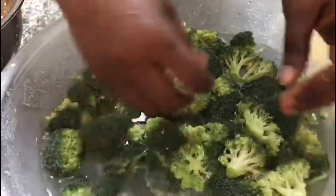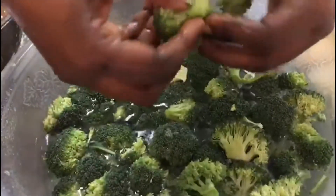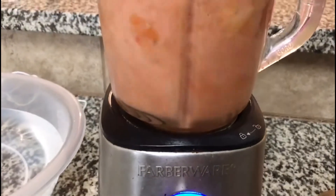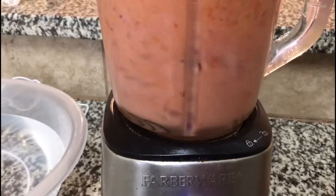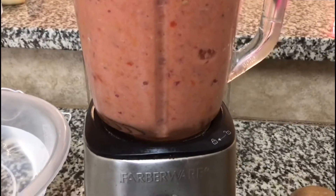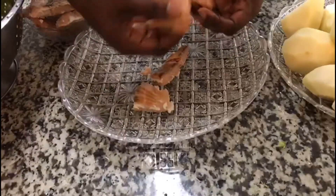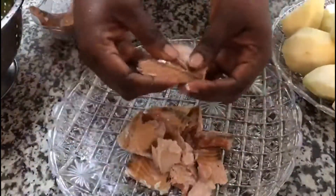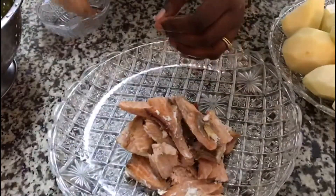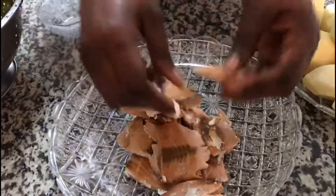I did cut the bigger ones into smaller pieces. I split the fish with my hands. Now we are ready to start our cooking.